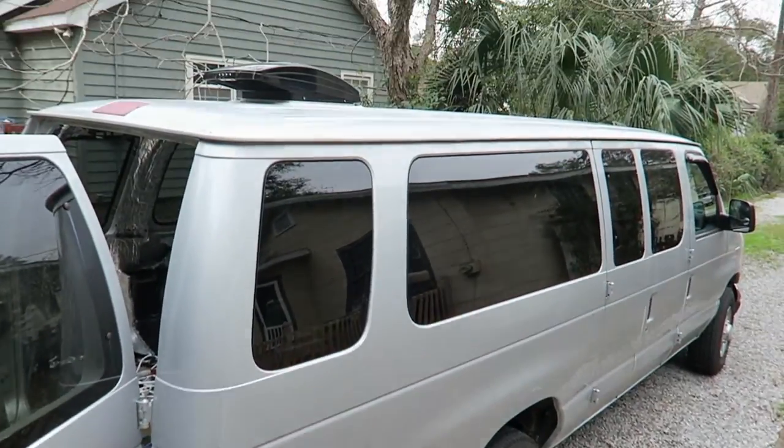Today what I'm going to try to do is find a solution for this. One of the things I want to do is be able to take the van into a car wash. Before I installed the fantastic fan up there, I was able to get it through the car wash no problem.